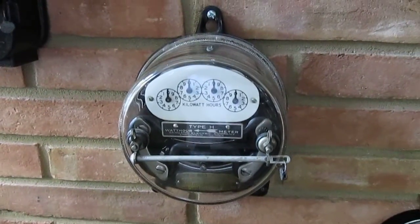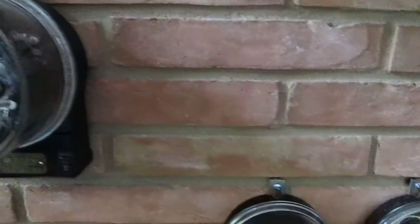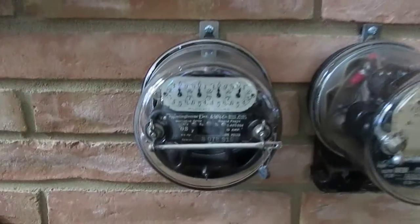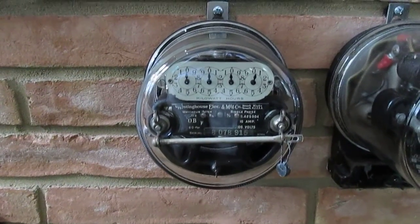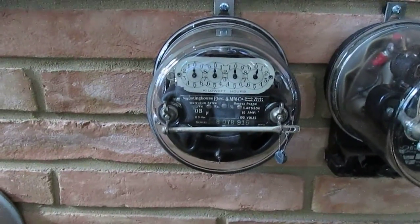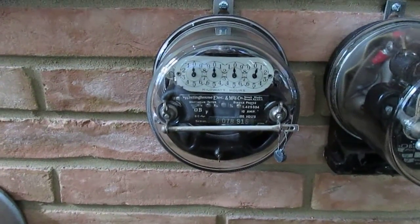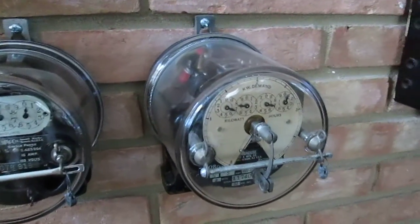This one is a Sangamo Type H. Then these are the Westinghouse Type O-A and this is an OB. These are very small meters — I guess it was a space saver model or something. This is the OB demand meter.